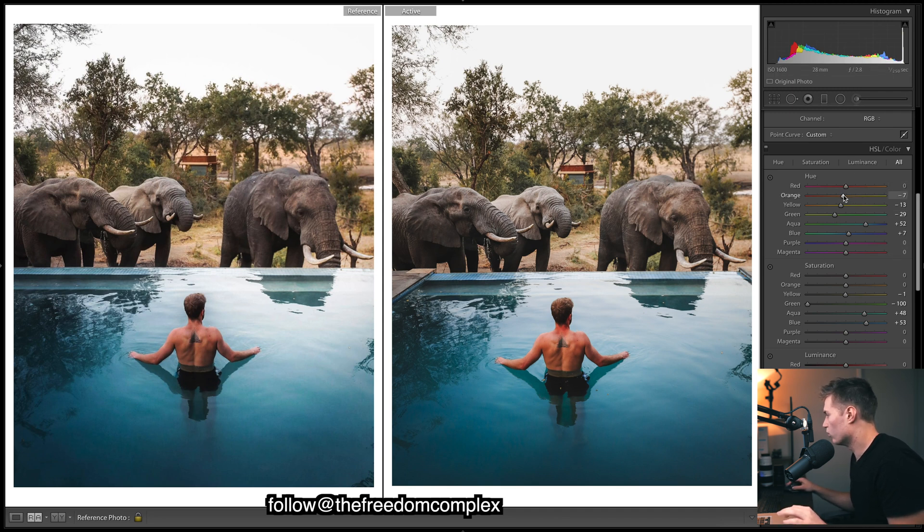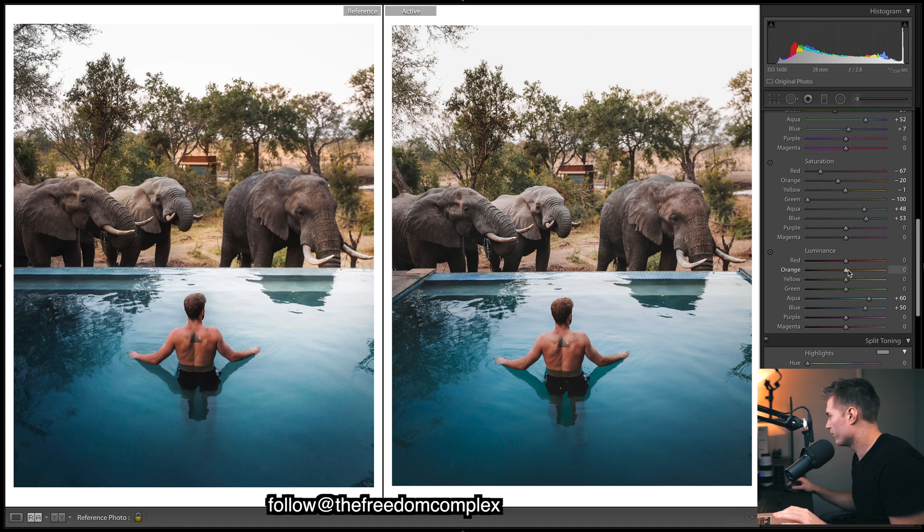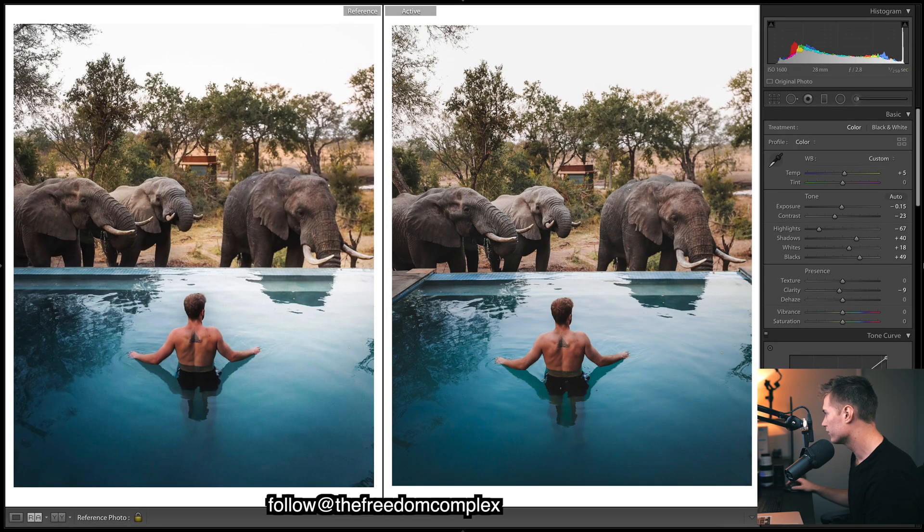For the oranges and reds — important for skin tone. Warming up the skin tone and dropping the saturation so our reds don't look too red, shifting towards orange with the reds. Bringing down the reds a lot since there's a lot of red sitting in the neck area. For luminance, dropping that for richer skin tones on the oranges and reds. Dropping the greens a touch and bringing up the saturation of the oranges just a little bit.